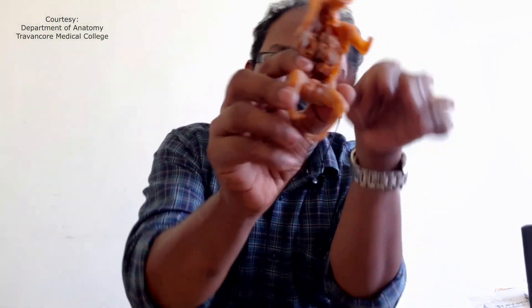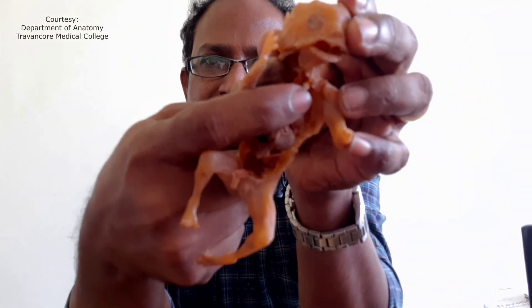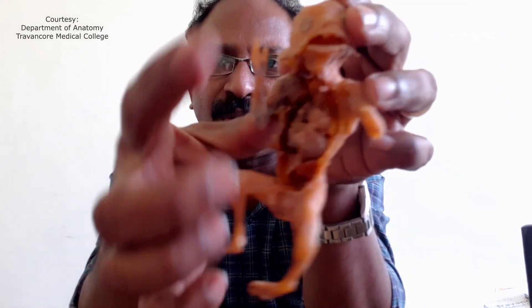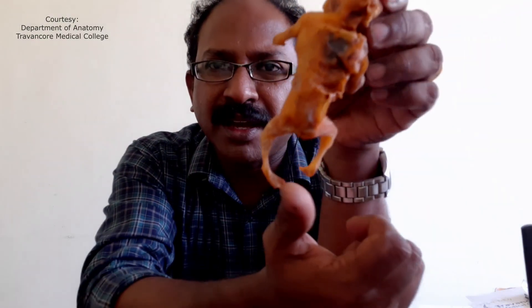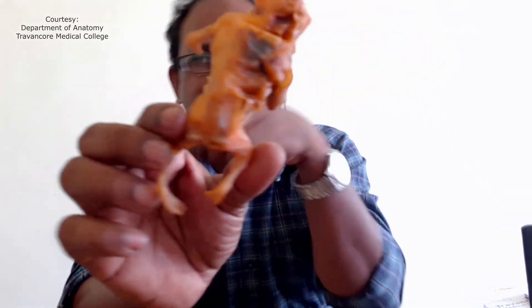Obviously this is not the quality of the plastinated specimen which I am looking for. The internal organs have deteriorated, they have broken off, and there is a huge discoloration on the back. You cannot differentiate between the muscle and the skin — this is not the plastination which I am going for.